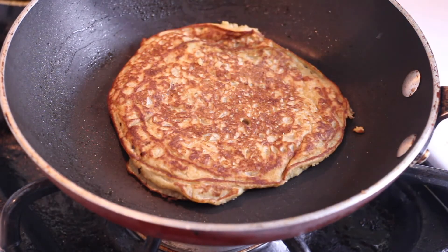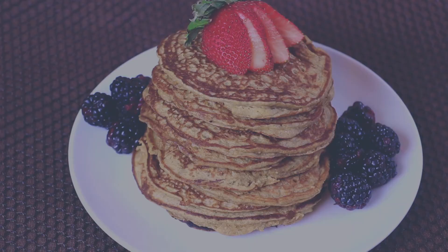This is super easy, delicious, and a healthier version of pancakes. Thanks so much for watching Cooking with Hua. All my social media links will be listed down below.